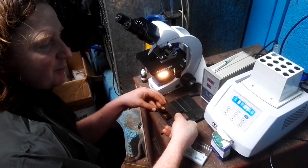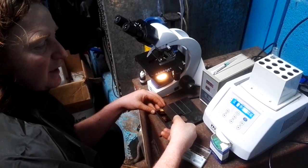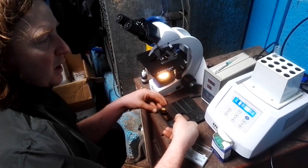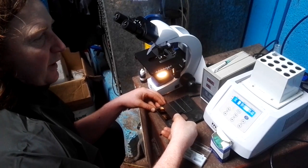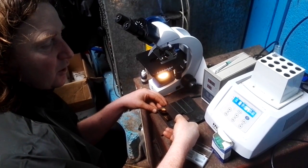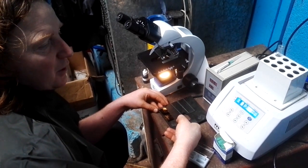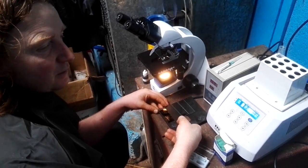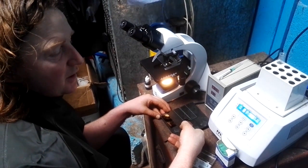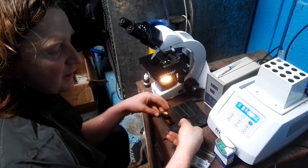That's to check if there's any sperm defects — like thin tails, proximal droplets, distal droplets. Check the shape and size of the sperm; there are all different defects that we're going through. I count to 100 sperm, and out of that 100, there'll be 80% normal and 20% defects. That's the general rule, but it's important to check that. It's an insurance policy for the farmer selling the bull, and for the vet that has seen and tested the bull.